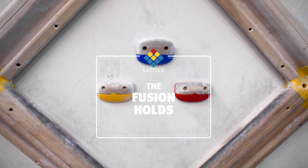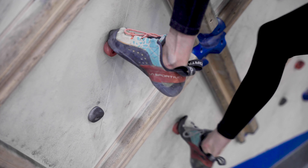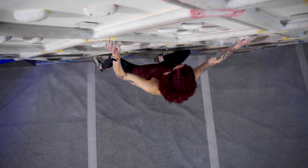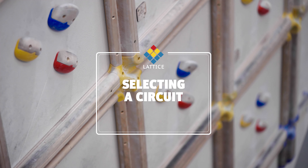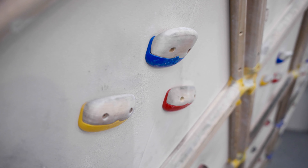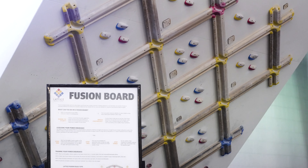For more finger intensive training, the Lattice Fusion holds and power-up button feet allow for a variety of training circuits focused on endurance and power endurance. The Fusion holds are color-coded based on hold depth: blue, yellow, and red — blue being the largest and red being the smallest. The approximate grades of the circuits change based on the hold color, wall angle, and laps completed.